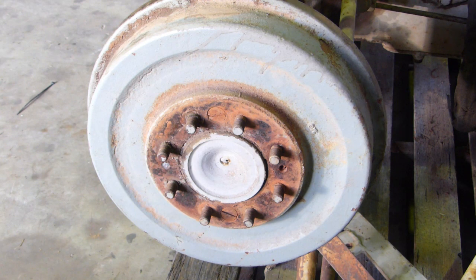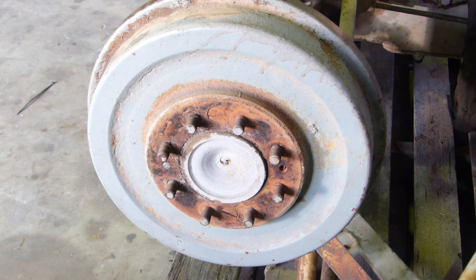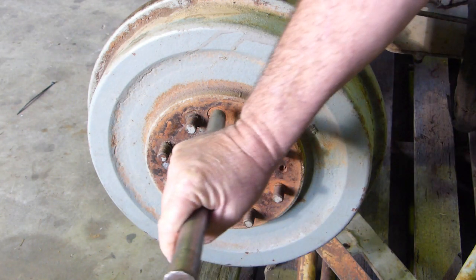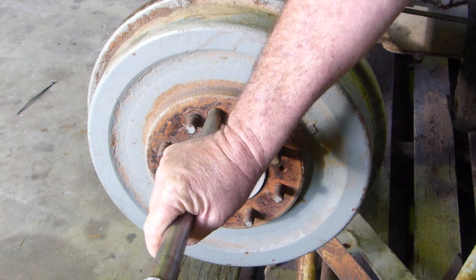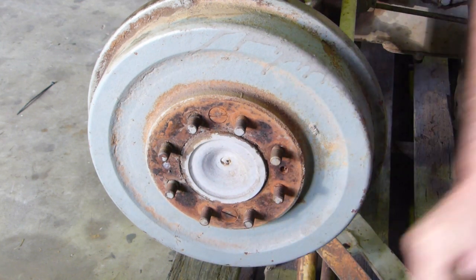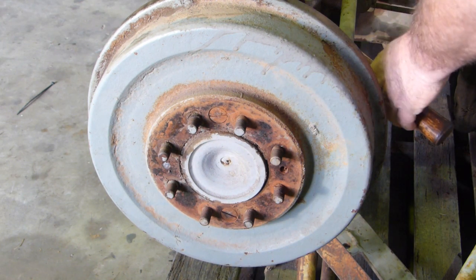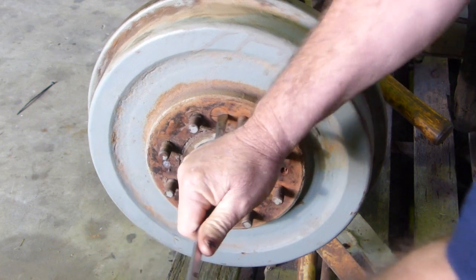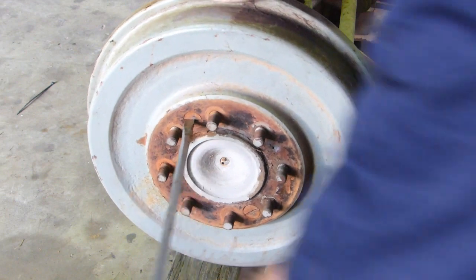One of the first things I do is grab a big punch, something about the size of the head of the screw, and give them a crack. Now sometimes that's enough, but not in this instance.